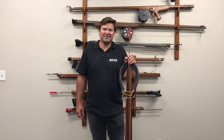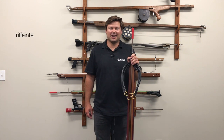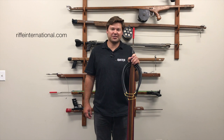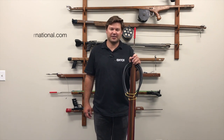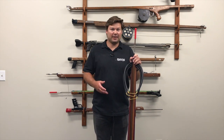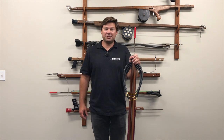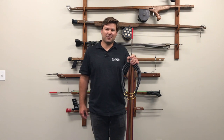If you'd like more detailed information on the Marauder, visit our website at rifeinternational.com. We have a speargun and shaft comparison chart showing the Marauder series as well as our other speargun series, detailing band length, shaft length, and all the info that's needed. If you have any questions, feel free to give us a call here at Rife. Look forward to seeing you guys in the water.